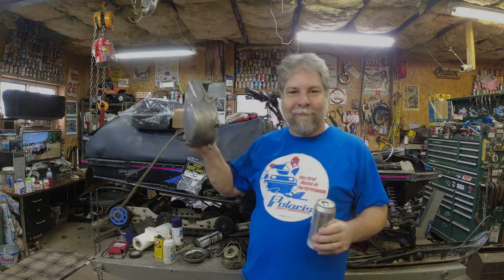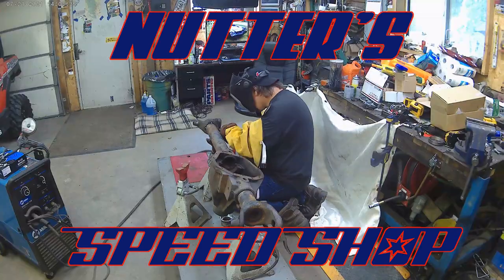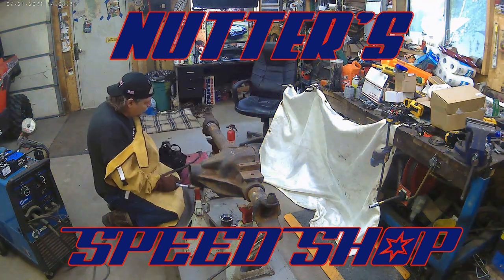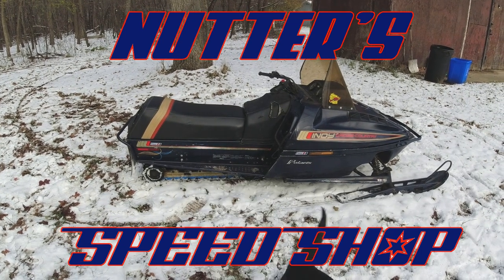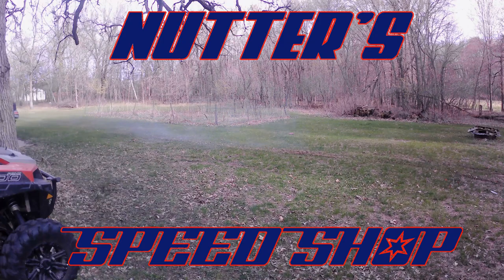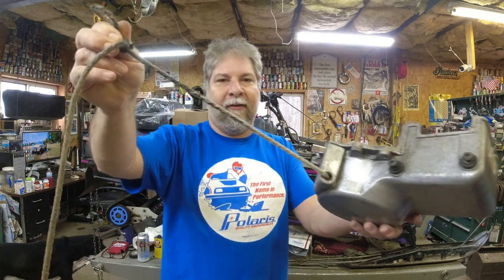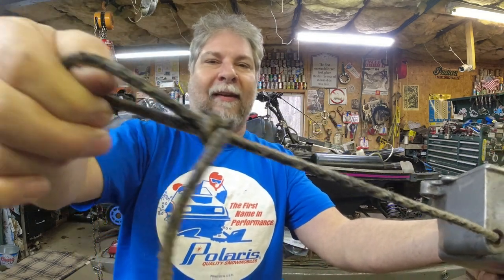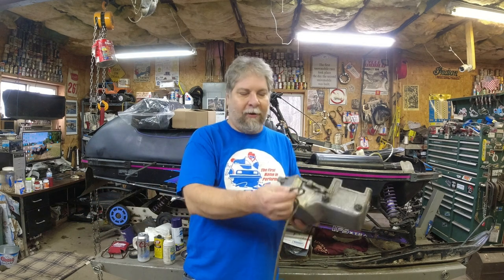Merry Christmas sled heads! Today I'm going to show you how to change a recoil rope. I've got Dennis's recoil here and functionally it's still good, but the rope looks like garbage. It's all embedded with plastic from the recoil guides — the plastic recoil guides you get now are all garbage plastic, they wear right out and get stuck to the cord.